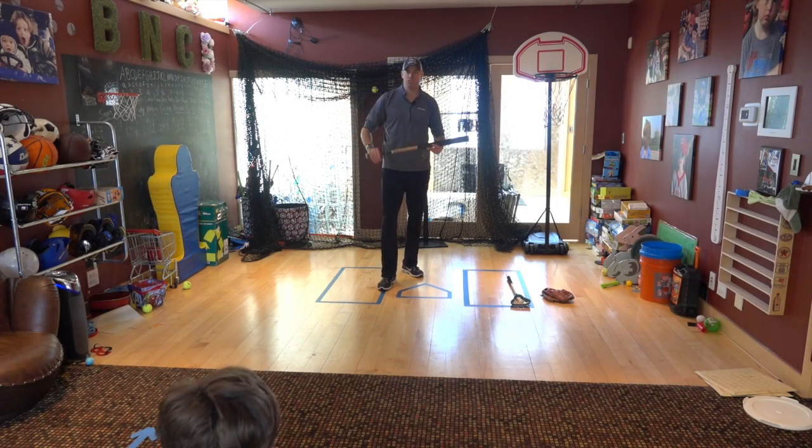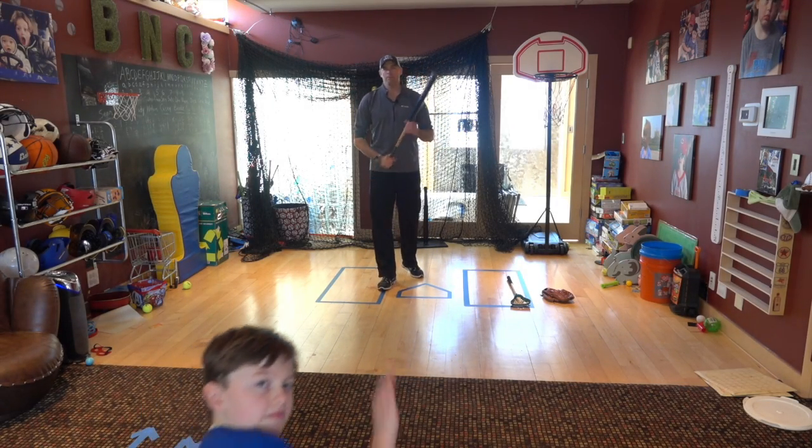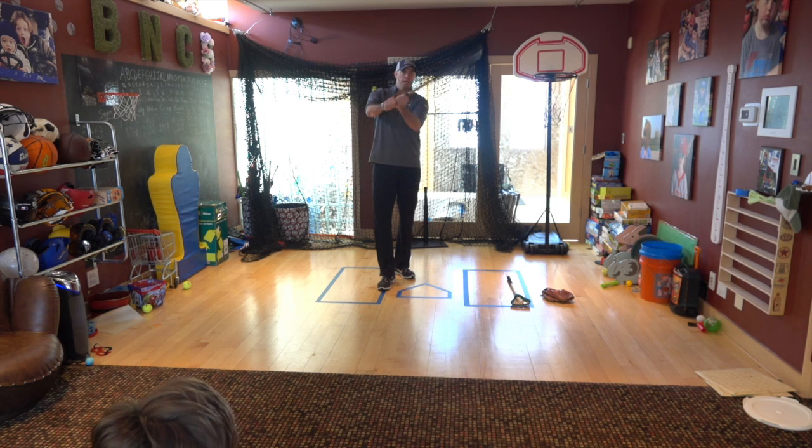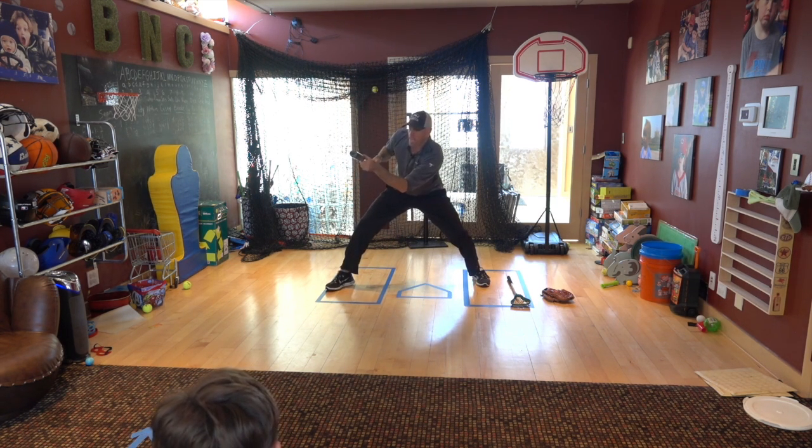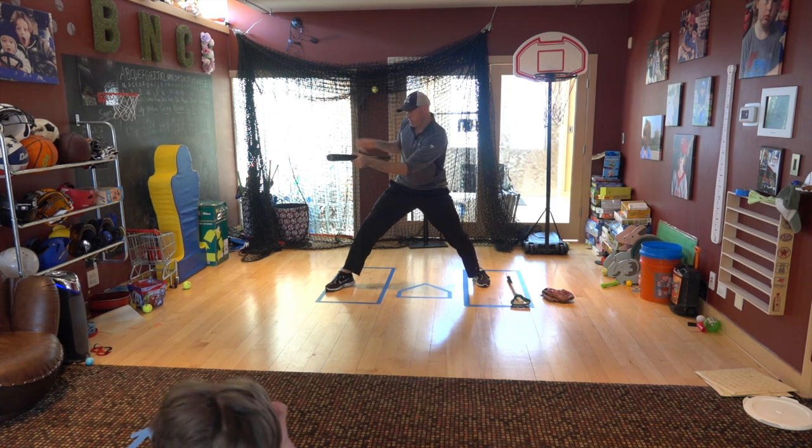We're going to go through some bunting demos here. I've got my son Brody here. Remember what we talked about in bunting 101: cast the bat out front, sliding up halfway, getting our legs, head behind the ball — we want to bunt the ball to the right side.